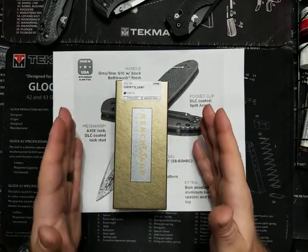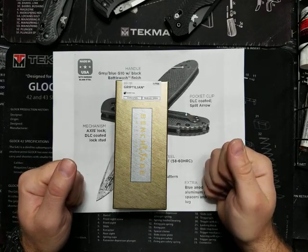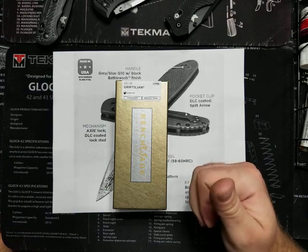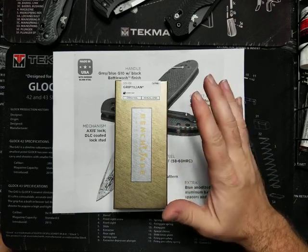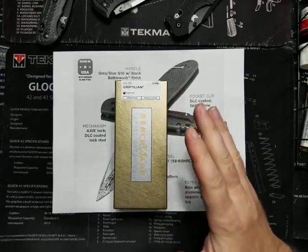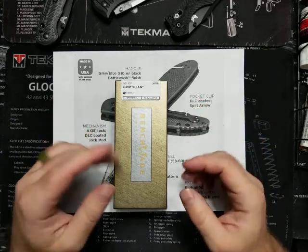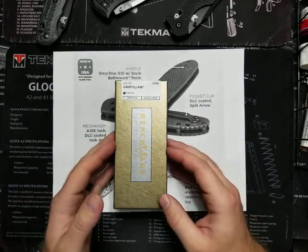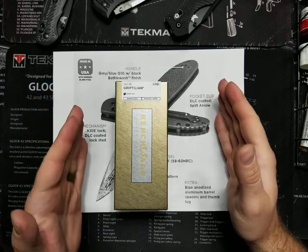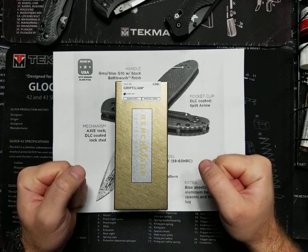So really quick — the Griptilian was released in 2001 and was designed by Mel Pardue. It quickly became a bestseller. A lot of people called it an affordable flagship. I have trouble with that, and that's why I do not own a Griptilian. I like Benchmade because I'm a lefty — I like their Axis Lock — but I do not own a Griptilian because I don't like the original models which had a plastic handle. I can't buy a knife for over $100 with a plastic handle. I will not do it.